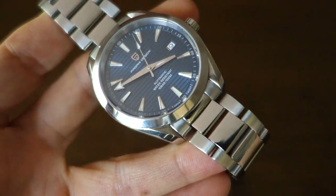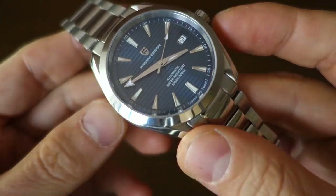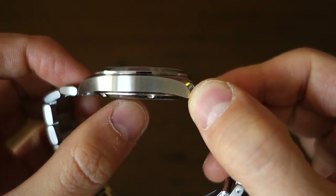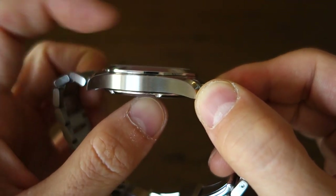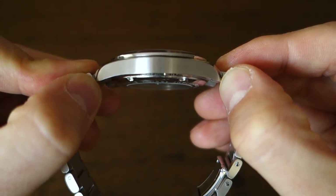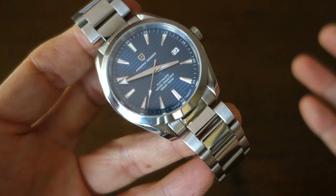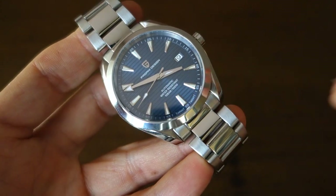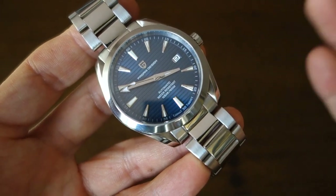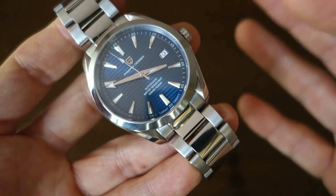The case is an absolute copy of the Omega Seamaster Aqua Terra. It is 41 millimeters in diameter, the bezel is 40 millimeters as with the real thing, and it is slightly thinner — 12 millimeters to the top of the glass versus closer to 13 on the real Omega. It has 20 millimeter lugs and a 47.5 millimeter lug-to-lug distance, same as the real thing. It's slightly lighter at 132 grams with my wrist-size adjustment on the bracelet; the Omega is about 10 to 12 grams heavier.